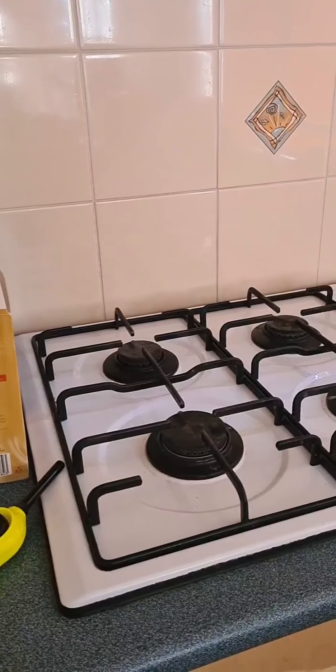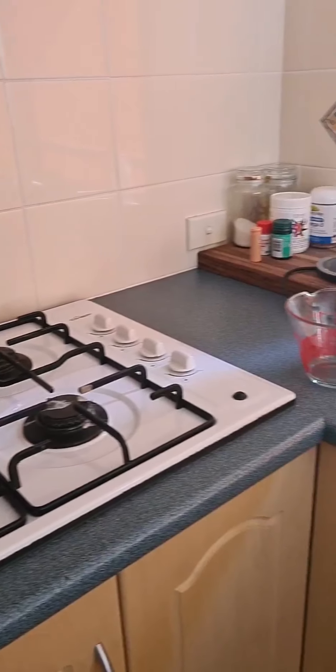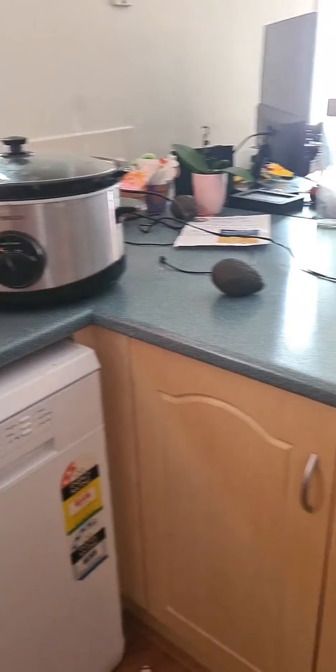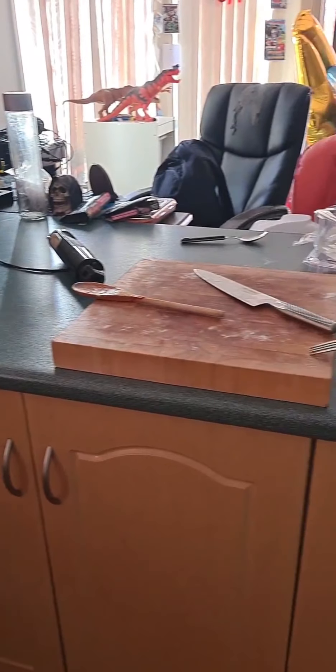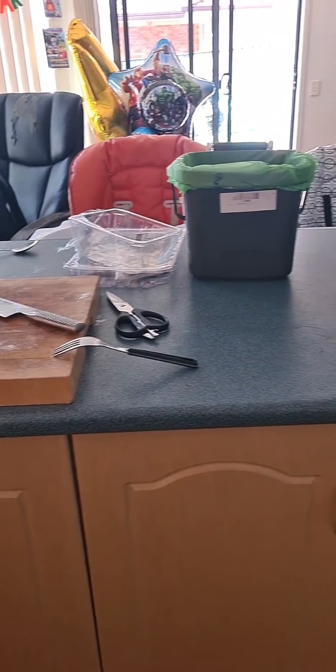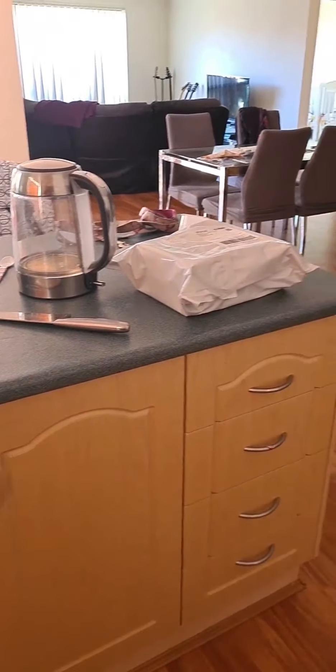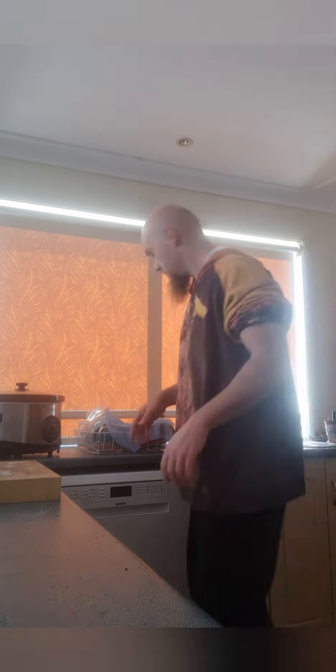Tiny little bit of clean up. Remember: lid. You're not an animal.